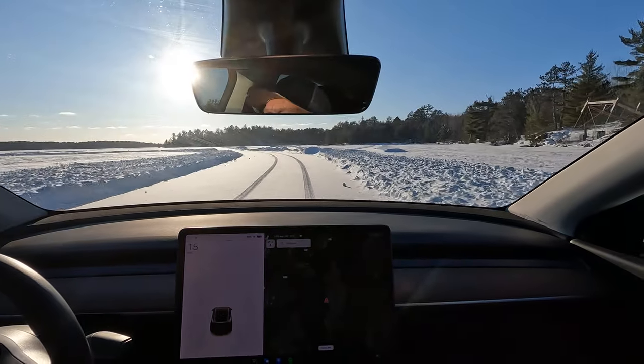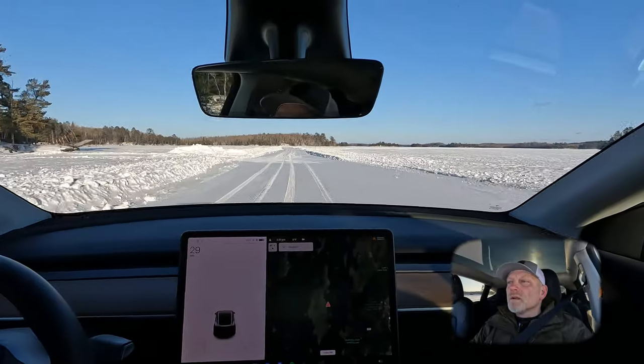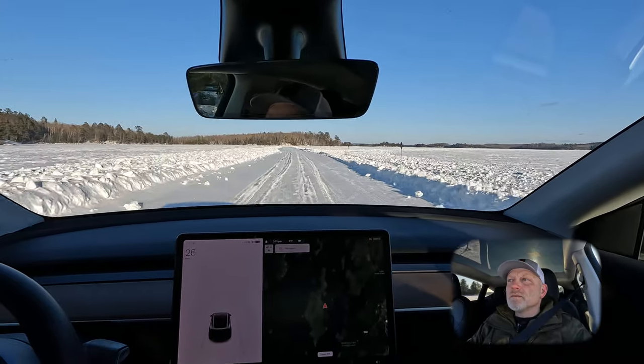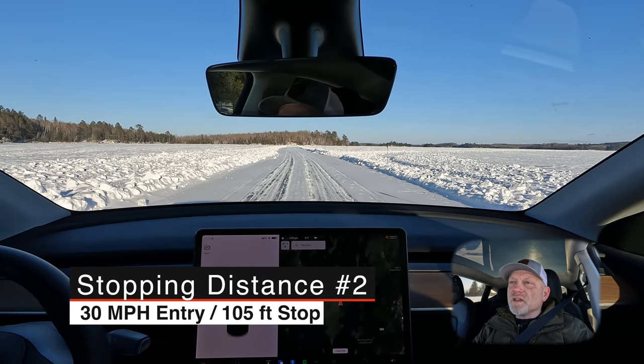This is going to be a 30 mile an hour entry into the course with stopping. Here we are at 30 — stopping. That is about a hundred feet distance.